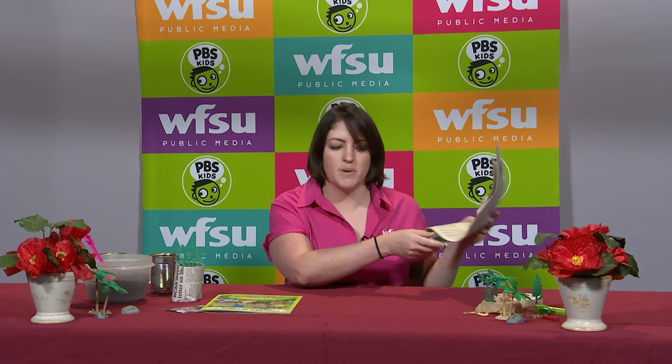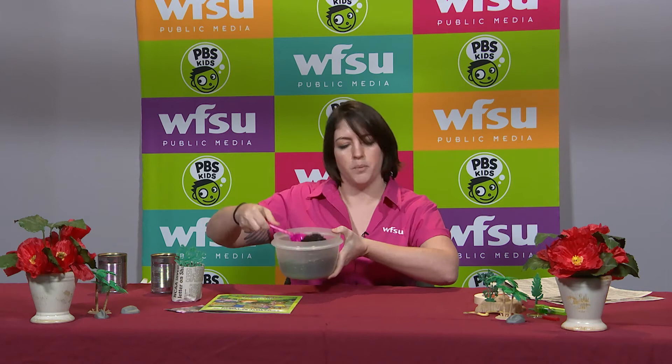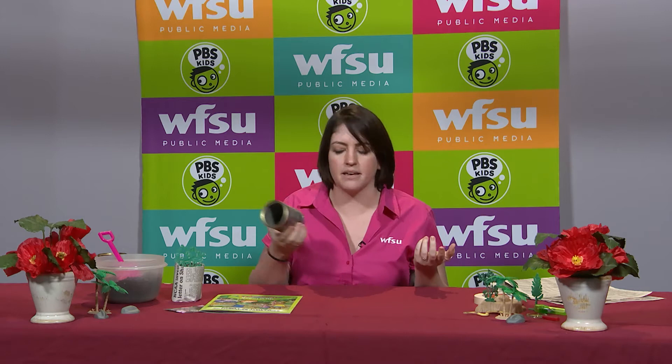So the first thing you'll need is just some newspaper, of course some masking tape, some soil, and just a round object — could be a tin can — and then some seeds.